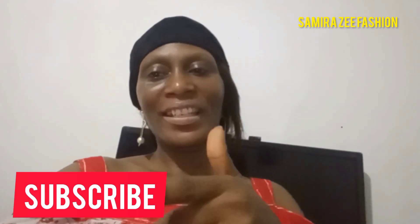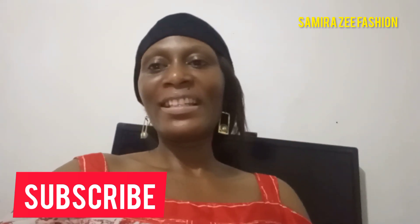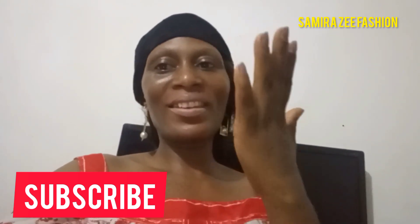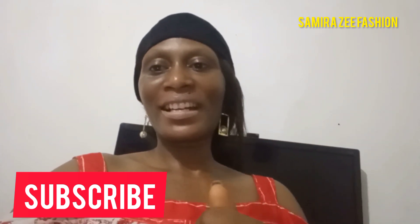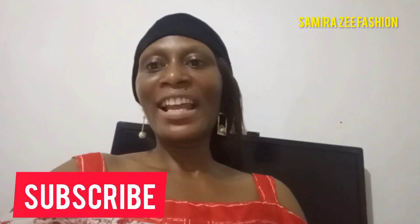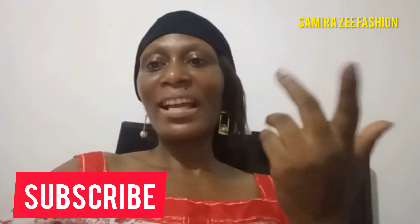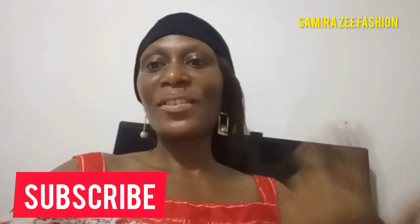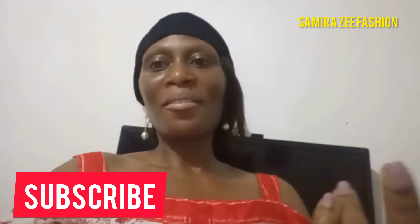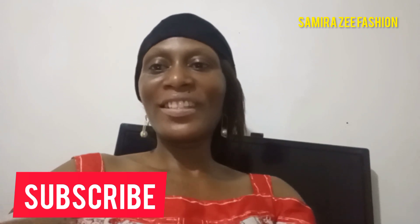Don't forget to subscribe to my channel — just click the subscribe button under my video if you haven't done that yet. Thank you to those who have already subscribed. Don't forget to share my video with your friends and loved ones so they can also learn. Remember to drop your comments — I want to hear what you think about my videos. If you need a particular topic covered, don't hesitate to tell me. Watch this video to the end.